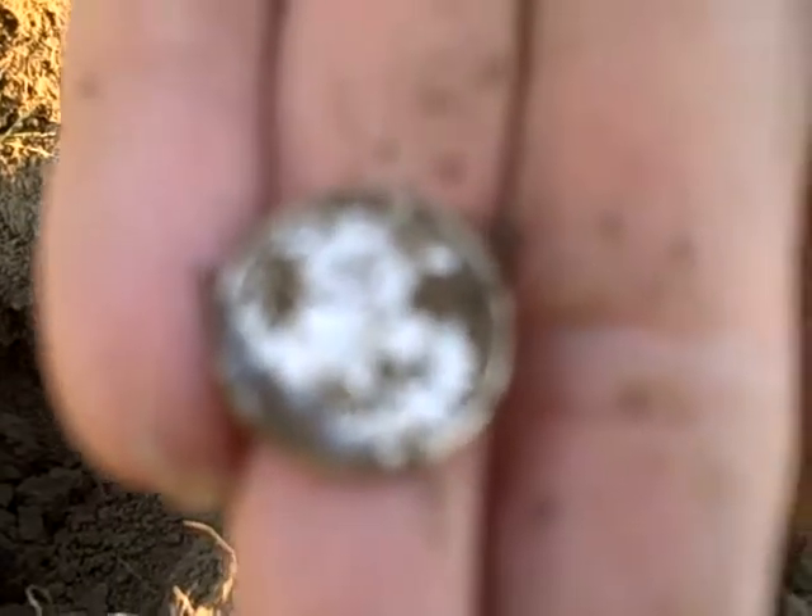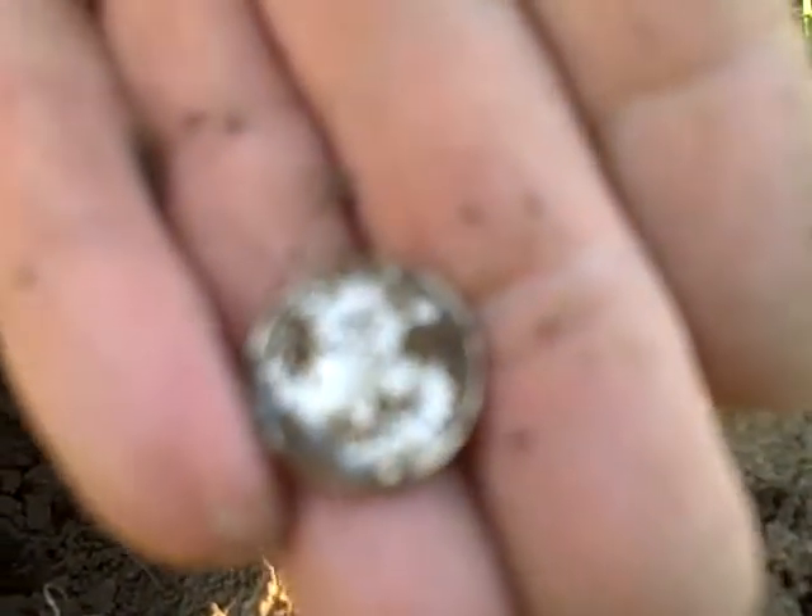I'll check out the date later. I wanted to find at least two today and I've already got two and it's not even nine o'clock, so maybe I can find a couple more. Just got another pretty deep wheat cent — about six or seven inches — reading 40-something.